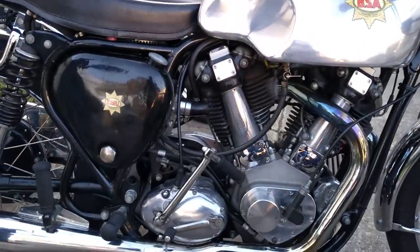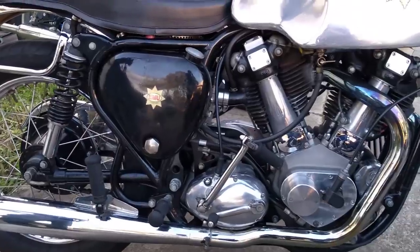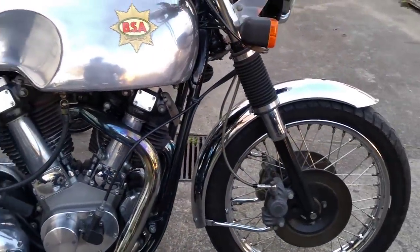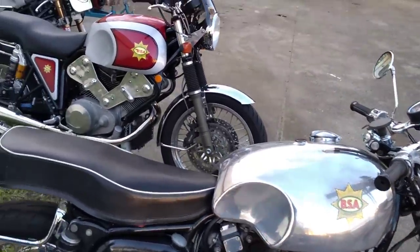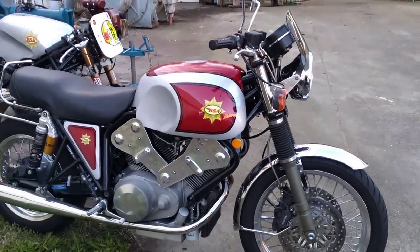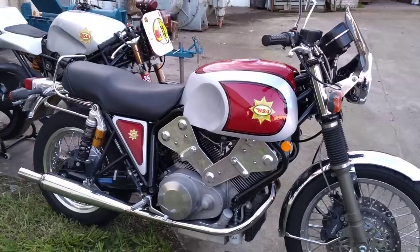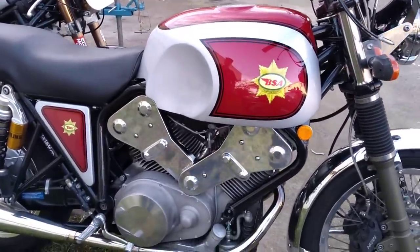So, to my way of thinking, what would BSA do if they were still in business? And they are back in business now, but I haven't seen what they're going to release and I am looking forward to it. So I thought I'd go one step further and build what I term the modern BSA. It doesn't really look a great deal like a traditional BSA, but it came from the same rather strange mind that developed the first two. Anyway, this is what I call the E120.